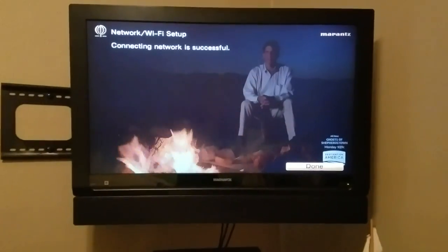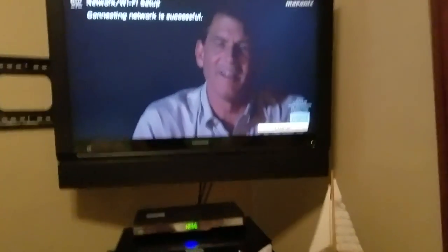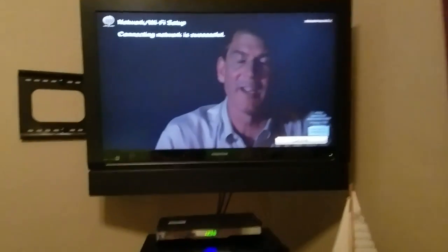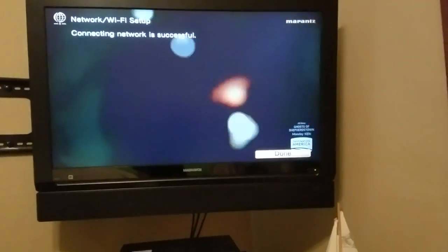I've put a call in to Marantz — actually left a message on their customer service phone number, their main United States contact number — trying to get the full rundown on their firmware update, what it involved and included. It took about nine minutes total.